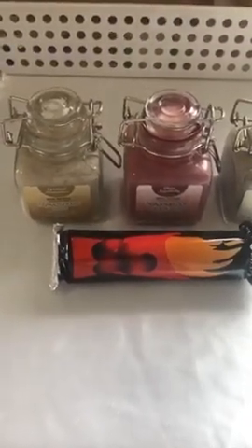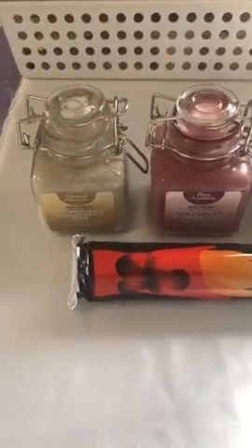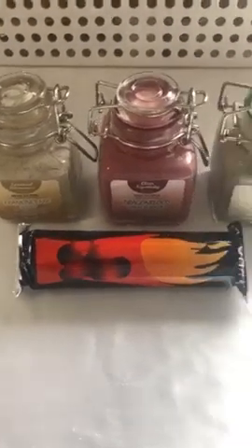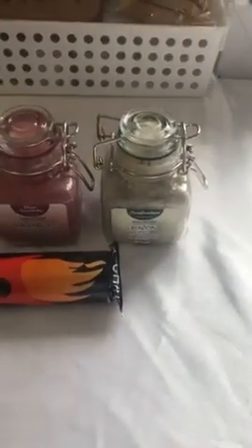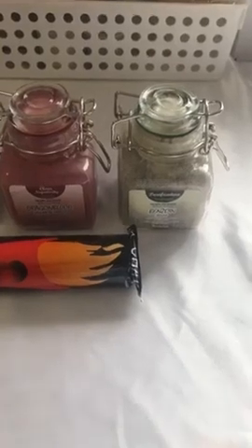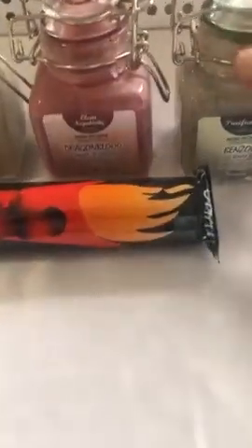Dragon's blood can be used for power, protection and healing. Then you've got benzoin, which is burned for purification — it helps with astral projection, clears negative energy, eases sadness, grief and anxiety, and it also helps to attract prosperity.